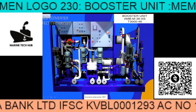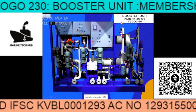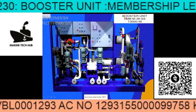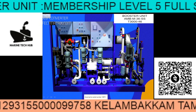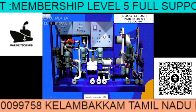Welcome to Marine Tech Hub. Today I will be explaining about the booster unit, because I have had a lot of enquiries about this booster unit.